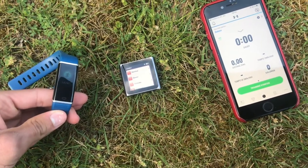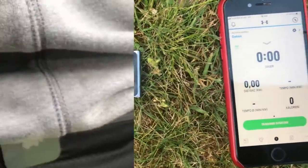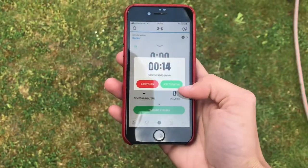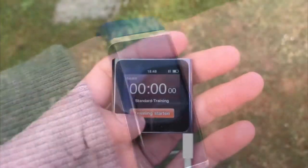With the iPod seeming great and also cheap on eBay, I wanted to know how it compares to other fitness trackers and my GPS-tracking iPhone. So I equipped myself with the iPod on my back, the phone in my hand, and the fitness tracker on my wrist, and started a workout on all devices to see how they would compare.